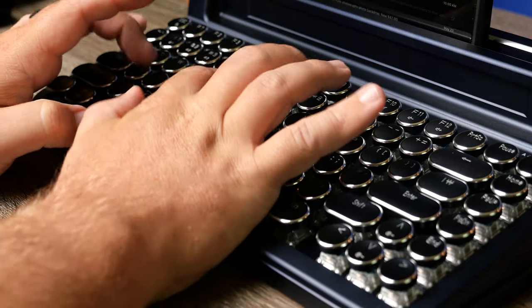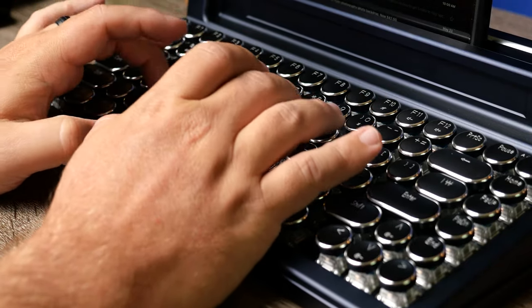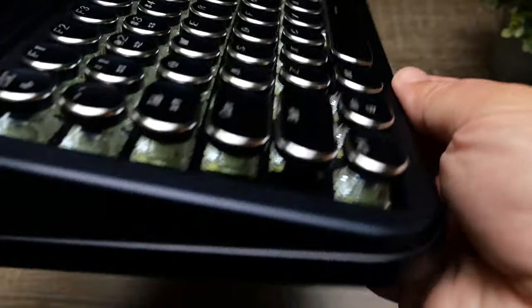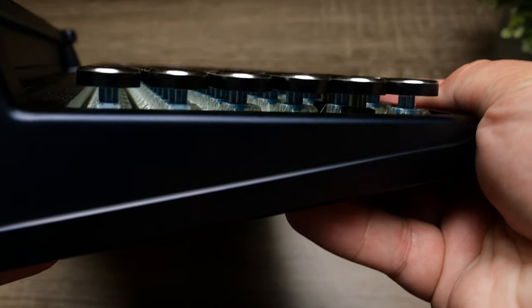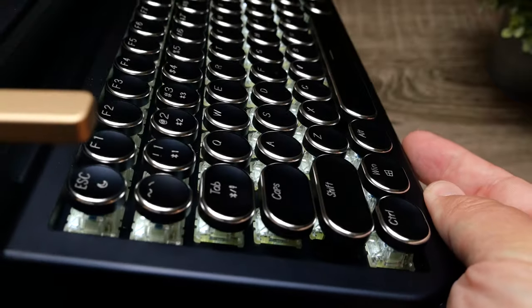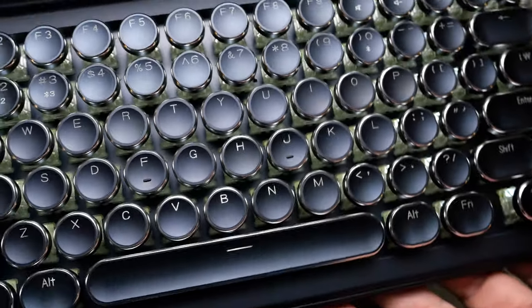I didn't have any issues with lag or anything while typing the keys. Also because of the key travel, which is really nice, I didn't have any accidental clicks or hits — you do have to purposely push down a key for it to register. It just made for a very nice typing experience.